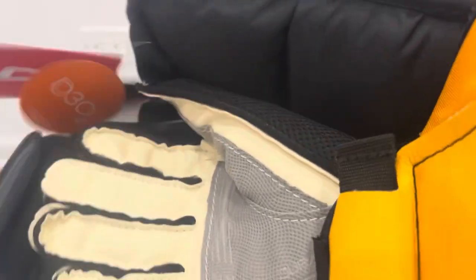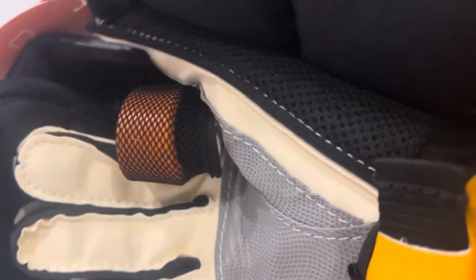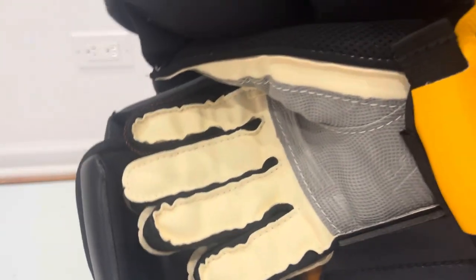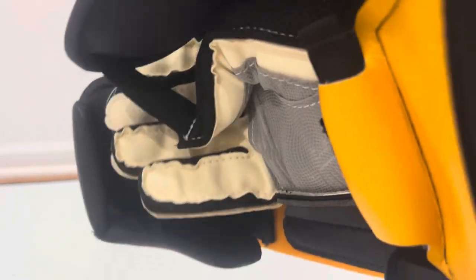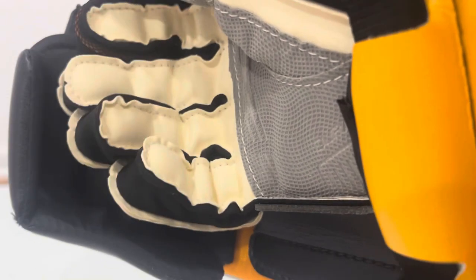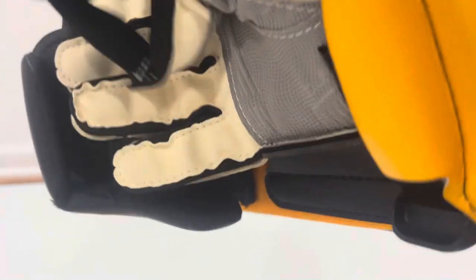For the blocker, one of the biggest upgrades this year is going to be the palm. The cream material is the new material — CCM calls it Axuade — and then the gray material labeled there is the Dura Palm, which has a three-dimensional digital material texture. The blocker index finger area is going to have D3O to help with stingers from pucks right up the stick. You can see the blocker fits really nicely with good flexibility — you're going to get a nice blend of comfort and connection with the Axuade, and then hopefully the durability in the palm. I've never had an issue with the CCM blocker palm, so I wouldn't expect to start now. The blocker thumb also flexes quite a bit.